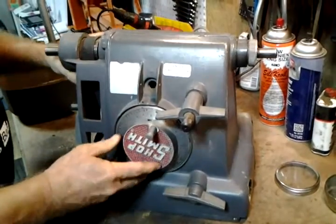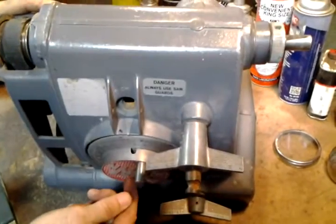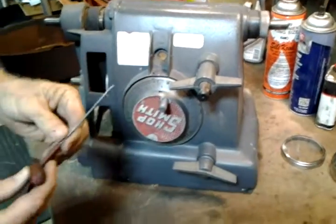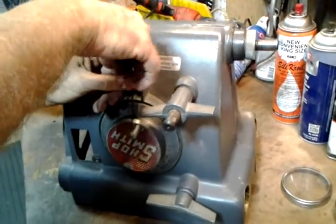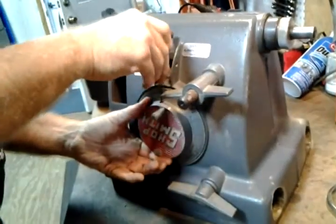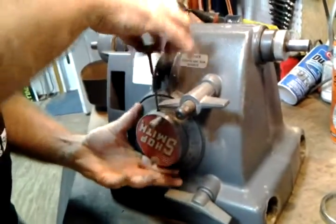You need to have this little access hole straight up in the 12 o'clock position. You need a little 3/32nds inch Allen wrench. You have to reach in here and find the tiny little Allen screw. Sometimes they're filled with sawdust or other things. Take several turns.